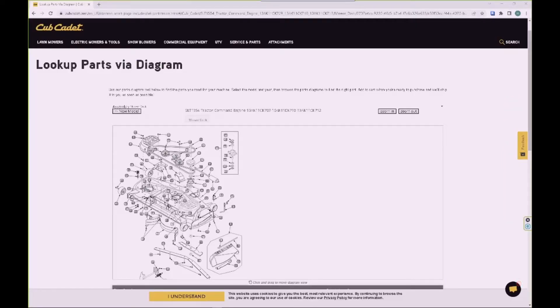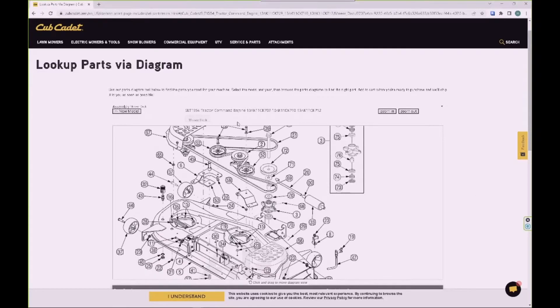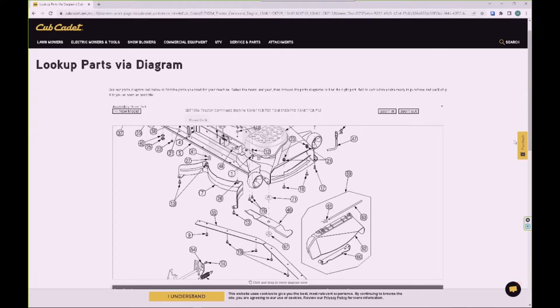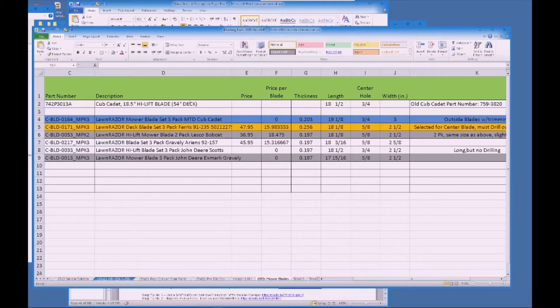Let me back up and describe my issue. This is the Cub Cadet catalog page, and if we zoom in to the mower deck assembly, you can see that item number 46 is our blade — there are three of them. That description is an 18.5 inch high lift blade for the 54 inch deck. That is our base, so let's bring it into a spreadsheet. This is the stock size blade: 18 and a half inch, with a three quarter inch hole, and this is the old part number here if you're interested.